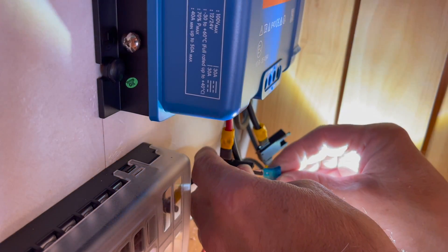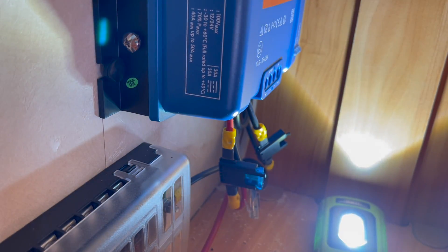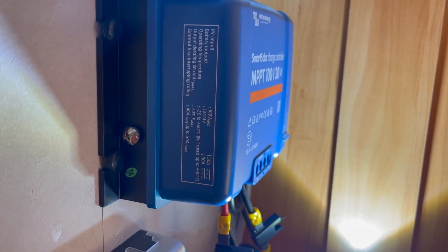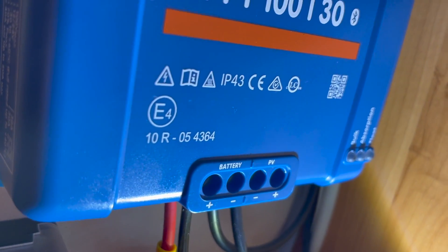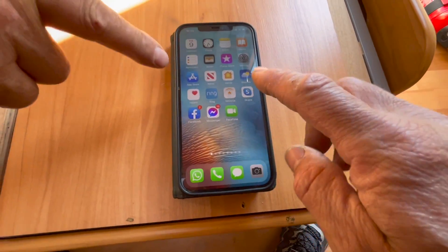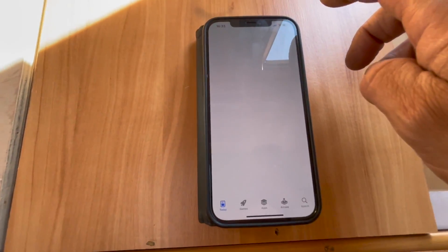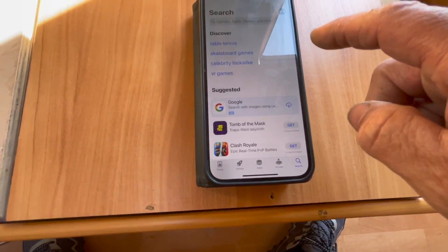Then the light should come on - there you go, the three lights came on. All we're going to do now is go onto the app and update the firmware. This is the customer's phone, so now we are going to go onto the app store and search for the Victron app. You want to type in Victron Connect.